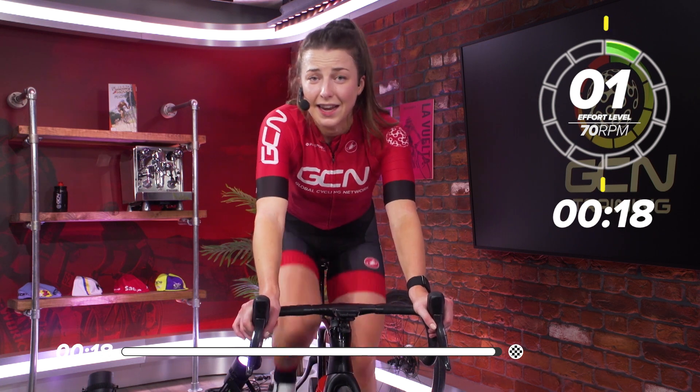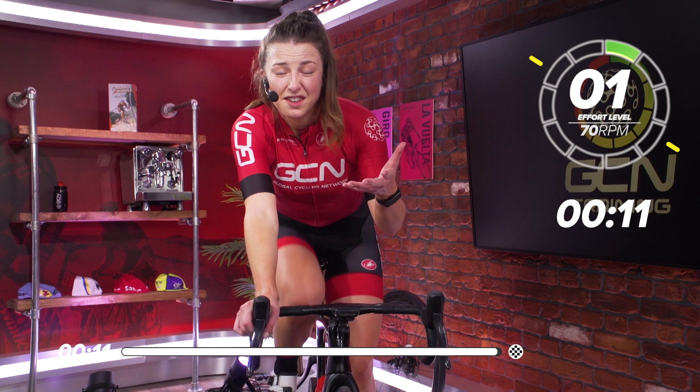Hopefully you did enjoy this session today — let me know what you thought about it in the comments section below. And if you did enjoy it, please give it a big thumbs up. If there are any other training sessions you'd like us to do on the training channel, please leave them in the comments section below as well. A few seconds left now, and I'll let you get on with your day.